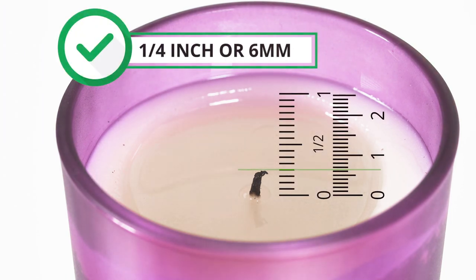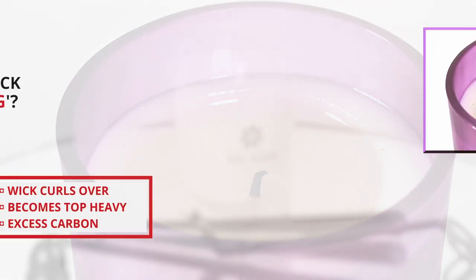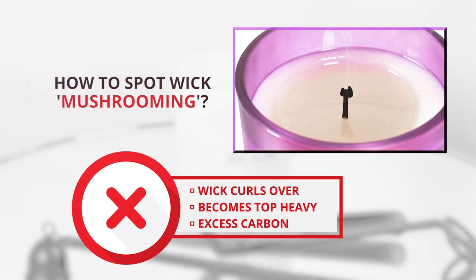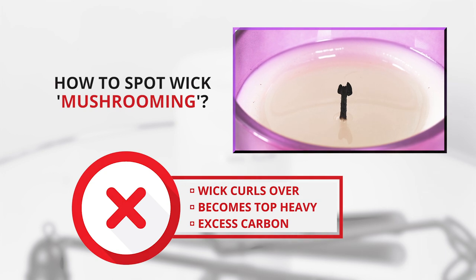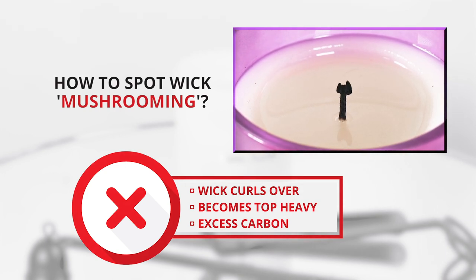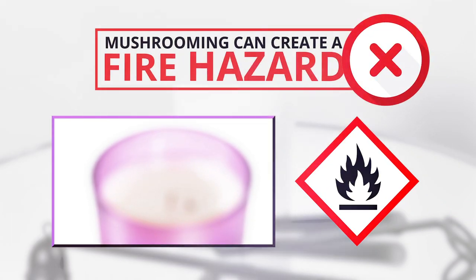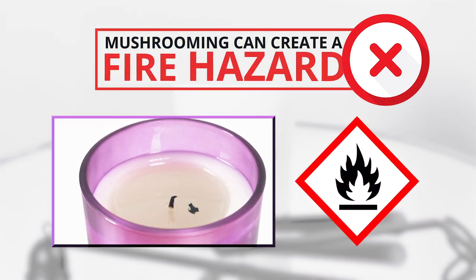The ideal wick length is one quarter of an inch or six millimetres. Please also be aware of wick mushrooming. This is when the wick curls over a bit and becomes top heavy with excess carbon material that has not been burnt off. This can create a large flame that could be dangerous depending on the candle or your environment. Mushrooming will make your candle burn quicker and creates a build-up of soot. The mushroom can fall off into the wax which could create a fire hazard.